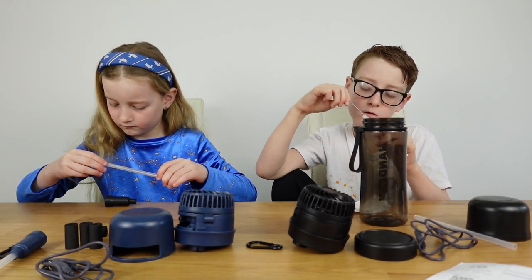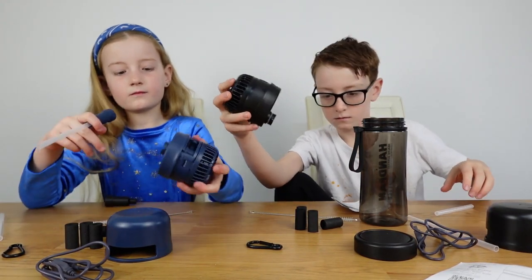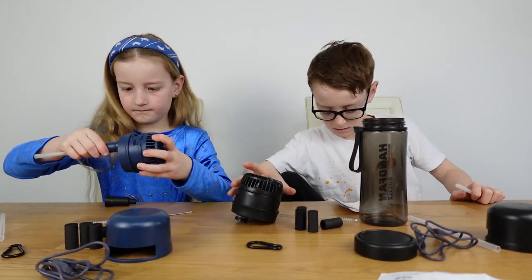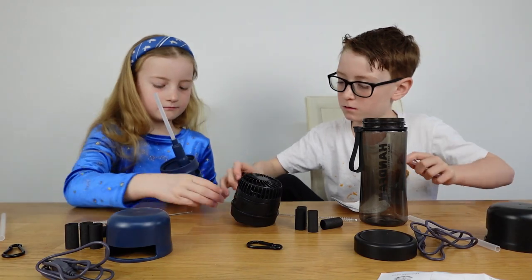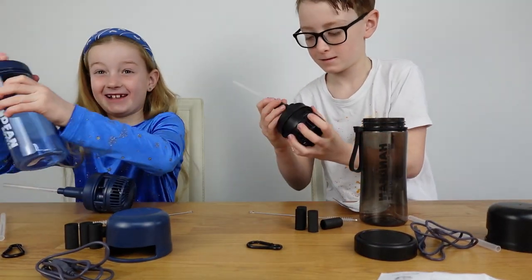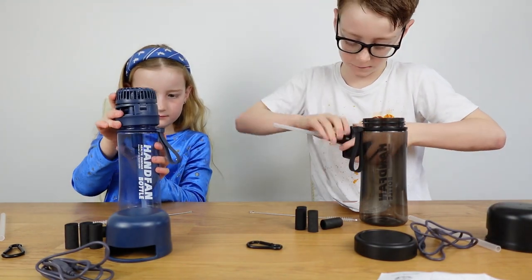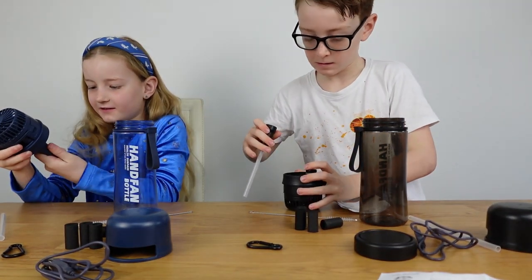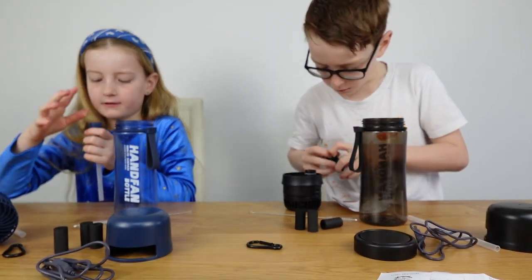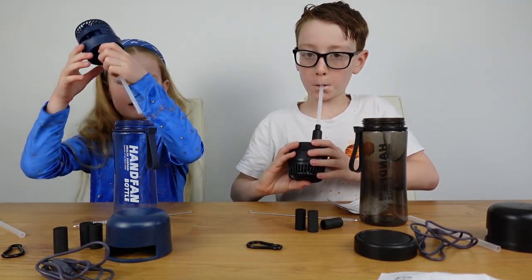We're going to put ours together now - pop your filter into the filter body. It's quite easy, you just drop them in. Then they push on - there we go, like that!